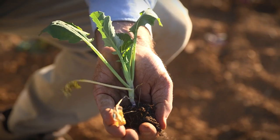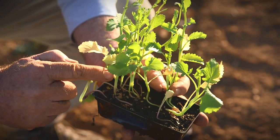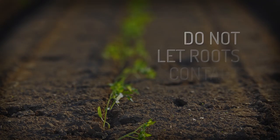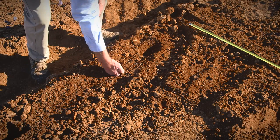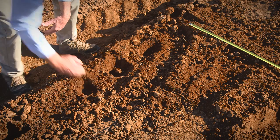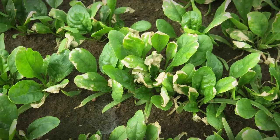Old seedlings like these at seven to eight weeks are no good, so don't plant them. Keep a safe distance between the roots and the fertilizer. A high salt concentration around the roots will burn them.